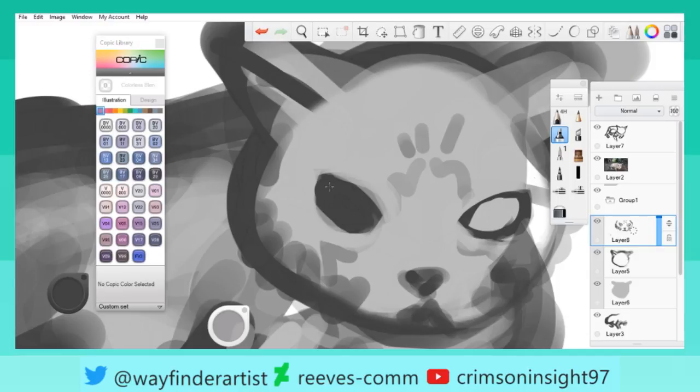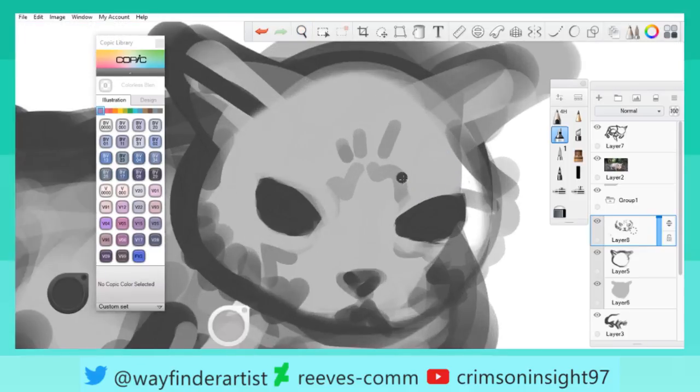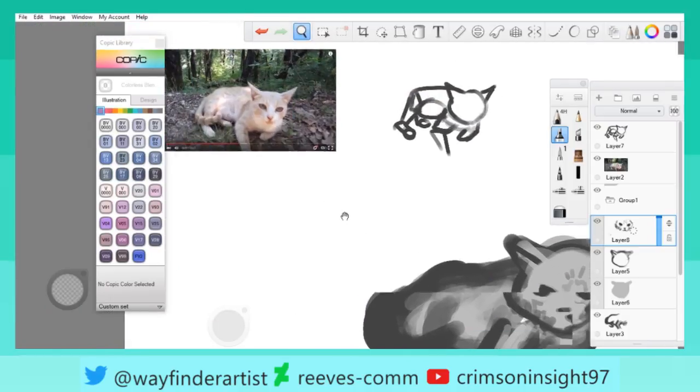I only actually use like two brushes. I should probably do some more stuff with the synthetic paints — other things have synthetic paints which are better. The flow is way better, but I haven't done much with flow here. Flow is different from opacity, obviously, and it's been a bit weird.